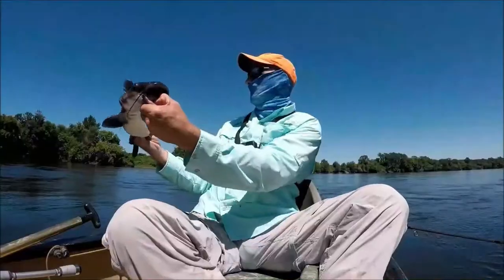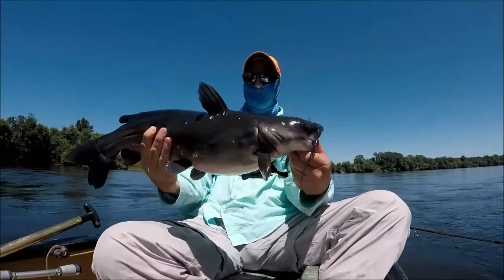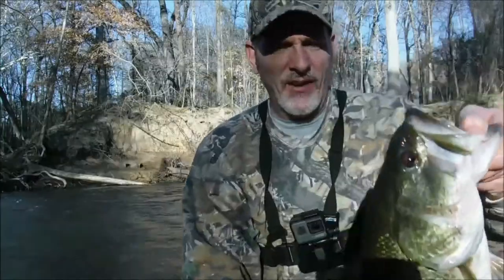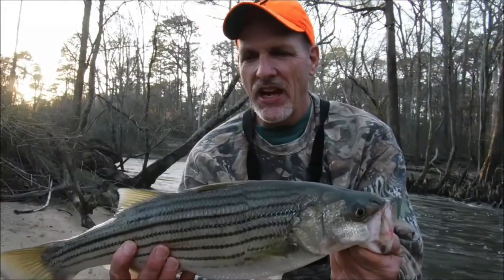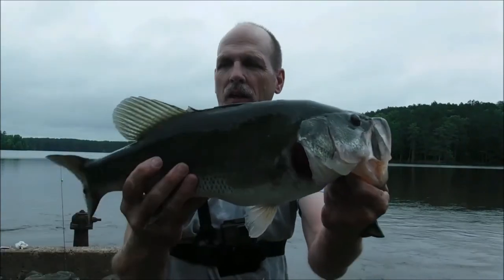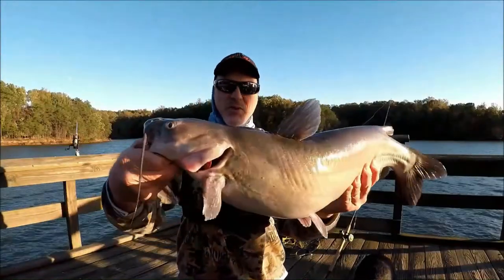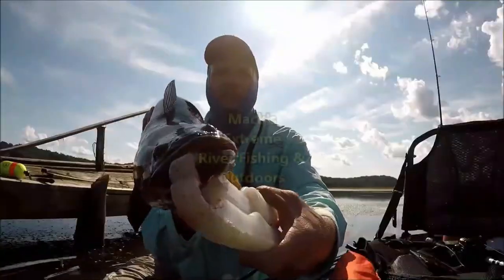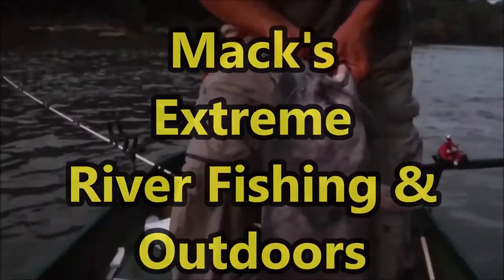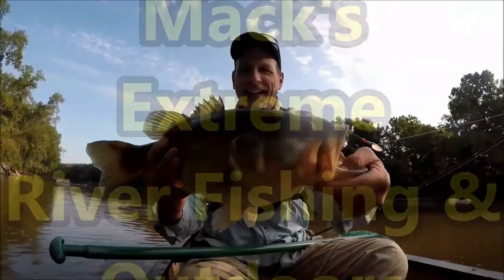Caught him on the Rebel. He's getting ready to spawn.